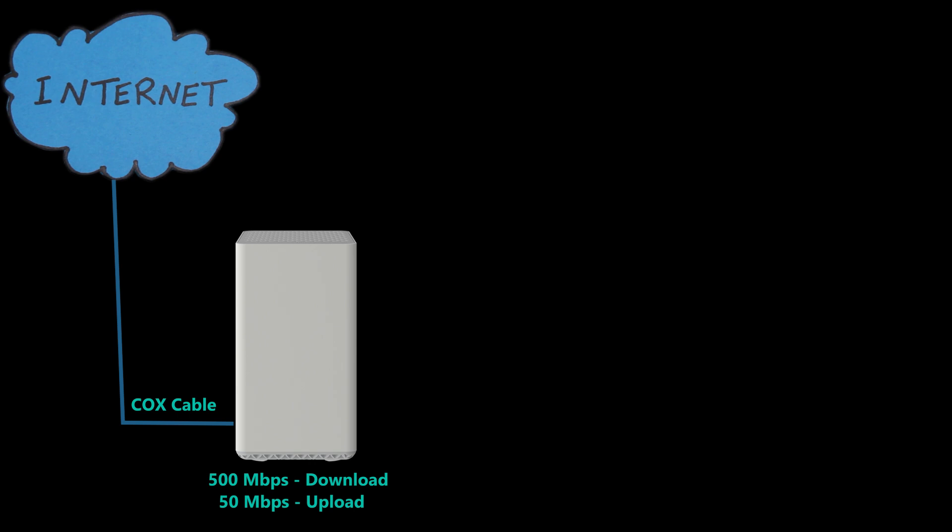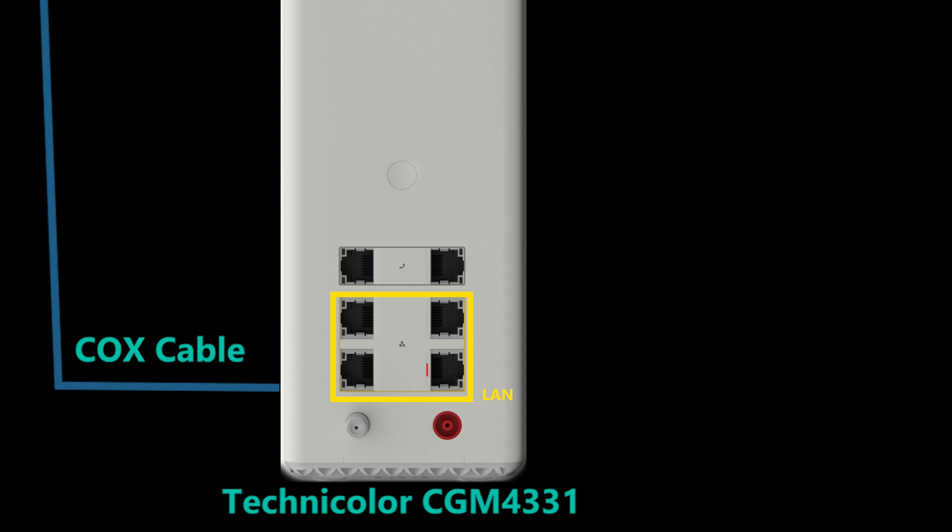First, let's install the modem/Wi-Fi router, or as they call it, the Panoramic Wi-Fi Gateway. The one they gave me is a Technicolor CGM4331. The modem is DOCSIS 3.1 and supports 32 by 8 channel bonding, so it is designed to support Internet speeds of up to 1 Gbps. The Wi-Fi router is a dual-band Wi-Fi 6 or 802.11ax router. It also has four Ethernet ports for LAN, three of which are 1 Gbps, and one marked with an orange line is a 2.5 Gbps port.